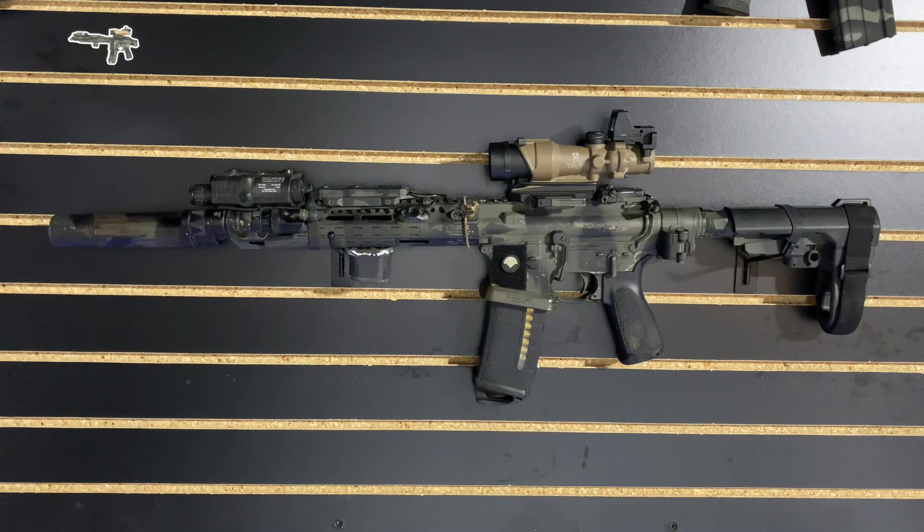Today we're going to talk about do-all rifles. The internet's been talking a lot about one rifle that can do everything lately, so let's talk about if that's actually a thing in my opinion. My opinion is that there is not such a thing as a do-all rifle. There's a rifle that can do a lot of things well, but there's not a rifle that can do everything perfectly. You're always going to be making sacrifices in order to gain advantages in certain areas.